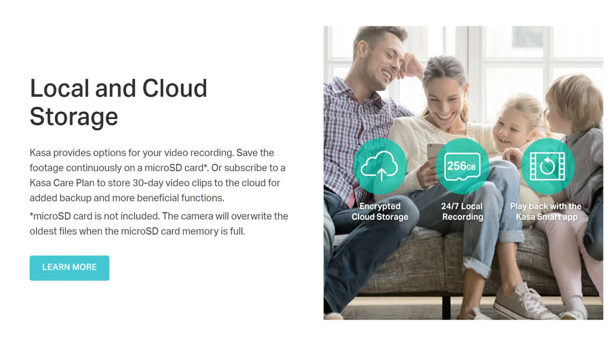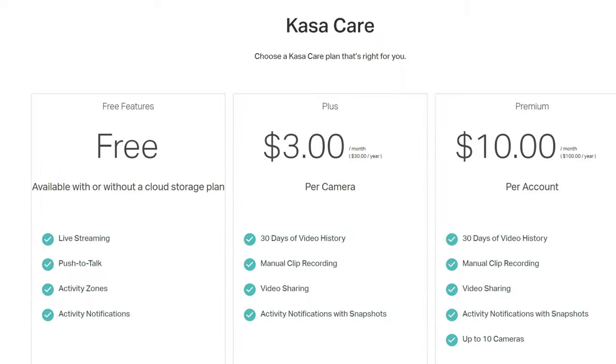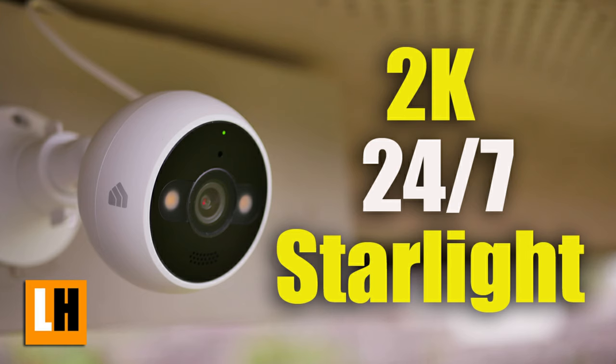Local and cloud storage: it records 24x7 to a microSD card and is compatible with up to a 256GB card. The cloud recording is optional, but there are some features that will be missing if you opt for local recording, which I'll tell you later in the video. If you have seen my TP-Link Casa outdoor cam review, you already know what they are. I'll link that review video in the description below.